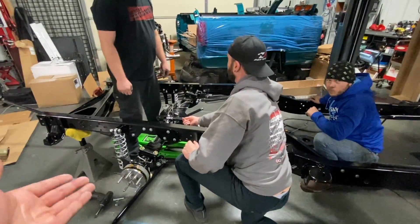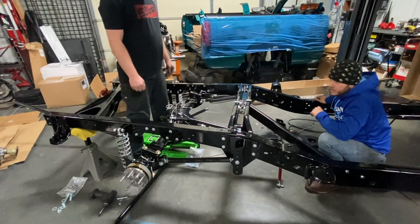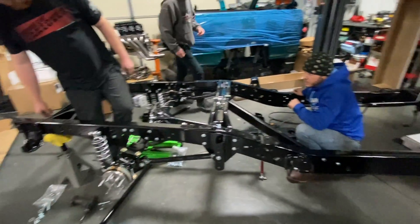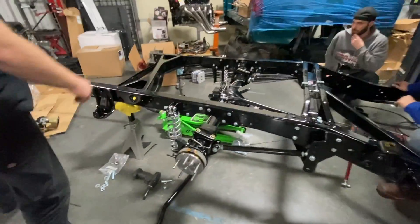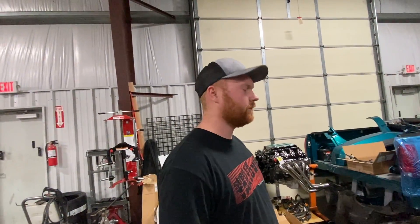For the first time, we have basically all four corners of the truck ready for wheels and tires. We almost have a rolling chassis — just waiting on a couple more parts. I think tomorrow we'll possibly have this thing sitting on the ground, which will be really cool. Then the fun part begins: engine install, wiring, and all that fun stuff.